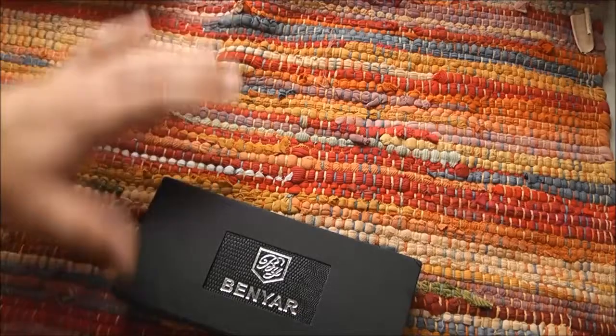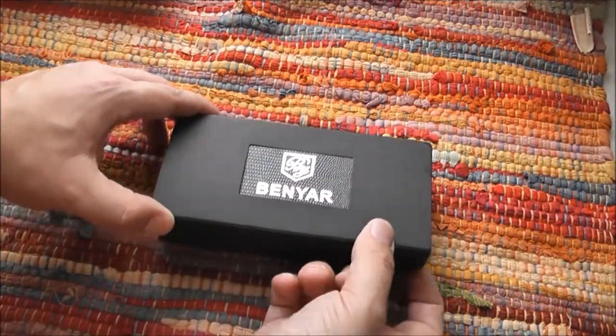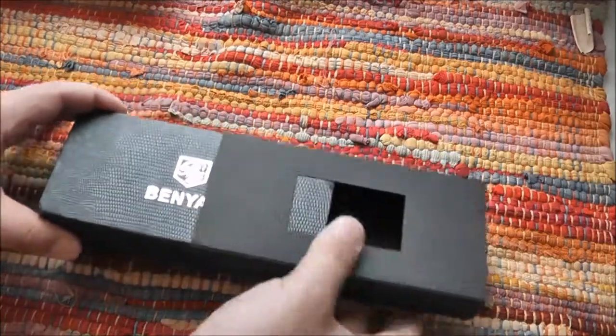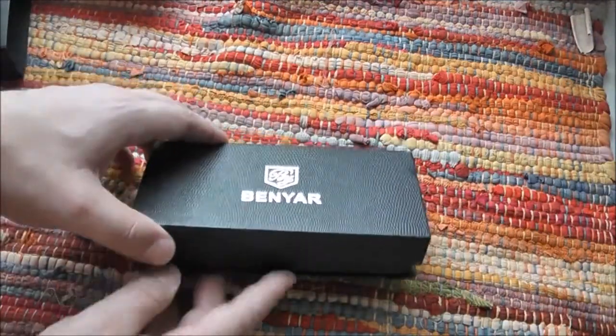Let's see what is inside the box. It's a nice box — I didn't expect such quality from a Chinese cheap watch. I did buy the watch for about 20 euros.